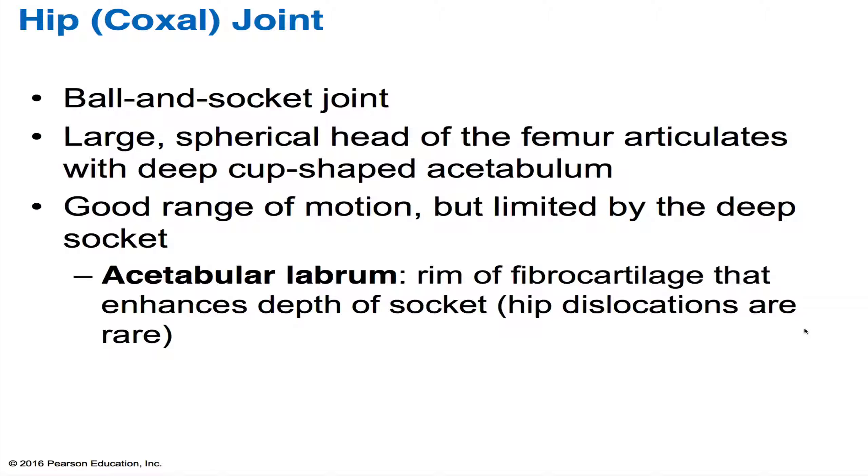The acetabulum is cup-shaped and it's quite deep. In addition to that, there's also a labrum. When we saw the shoulder joint, we had the glenoid labrum. Now there's an acetabular labrum. This forms a collar of fibrocartilage that enhances the depth of this acetabulum.